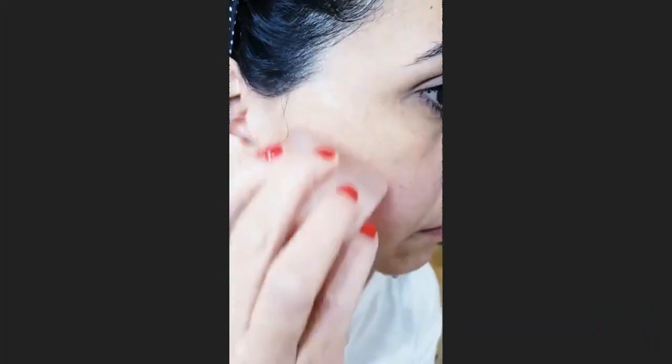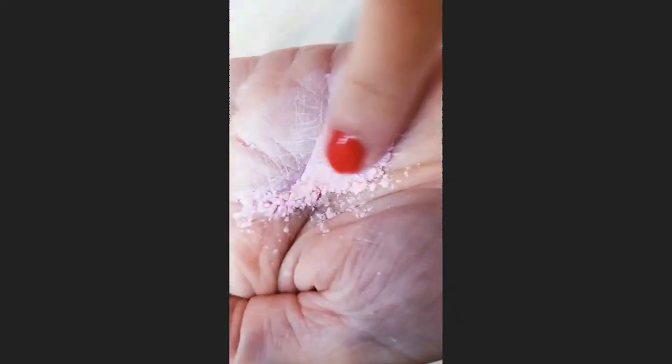Next, apply ice. It will numb your skin and make it less painful. Use talc-free powder to soothe the skin and prevent the thread from slipping.